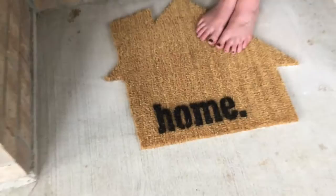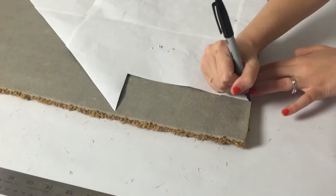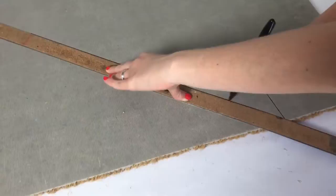After measuring the mat, I made a large paper template of our Greyhouse logo that I wanted to cut out of the mat. I flipped the mat over and placed the template face down on top of it. Using a Sharpie and a large ruler, I traced the outline of the shape onto the rubber. When I was finished, I had a reversed image of my intended shape.